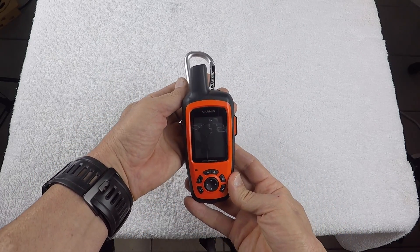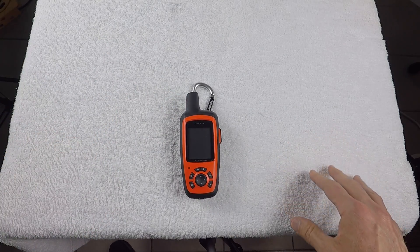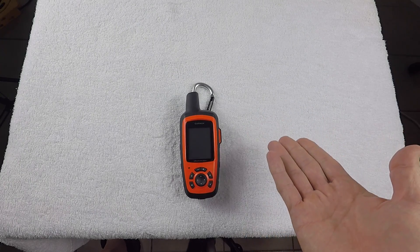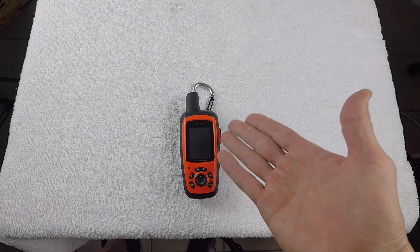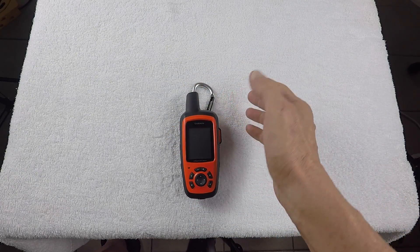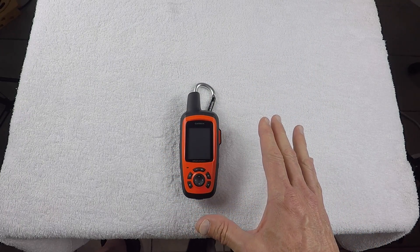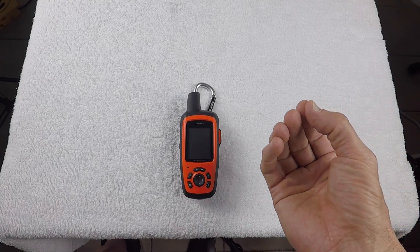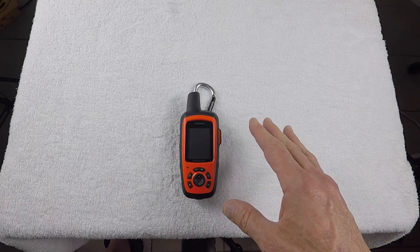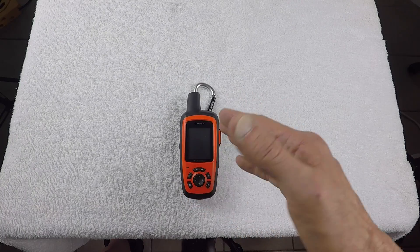The unit works on the Iridium satellite system, which is used for data transfer. This is a satellite communicator, so you can send and receive text messages and people can track you on it. This portion here is the Iridium antenna. Most handheld units that Garmin makes use the NavStar system, but this one runs strictly on the Iridium satellite system.